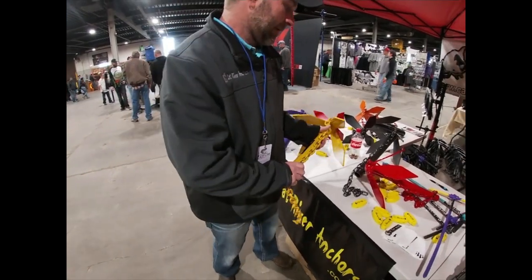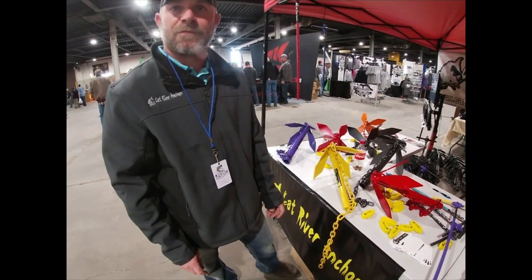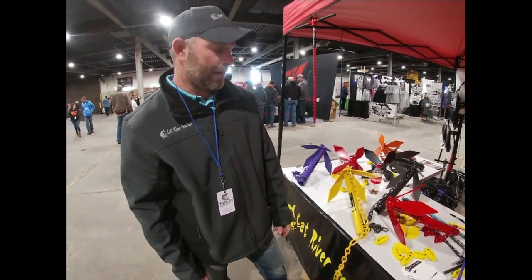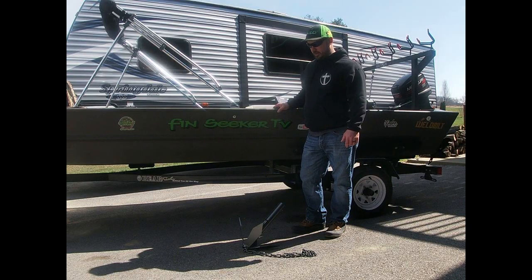Do these come plain or powder coated? Everything is powder coated. We're exploring the option of having different colors available if you want a special color. But yes, everything is powder coated now.